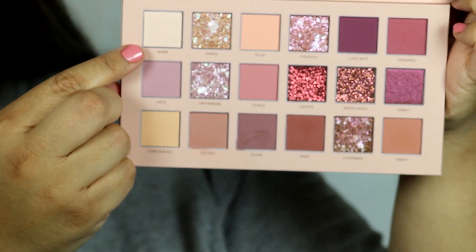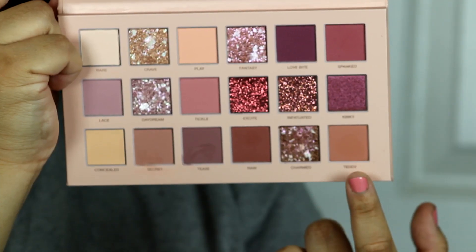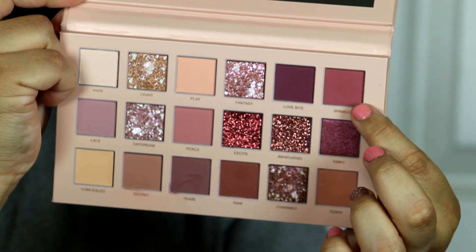I take Bear up to my brow bone, then grabbing Teddy — this beautiful brown shade — I'm adding it all over my crease as my transition color. Then I'm taking Spanked, which is a beautiful berry color, and really concentrating it on the crease.